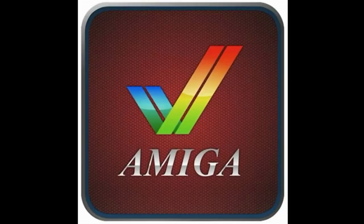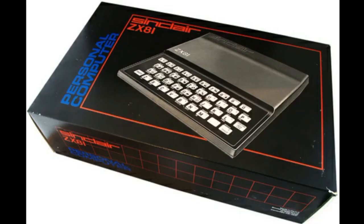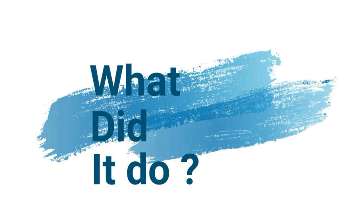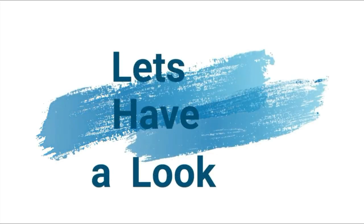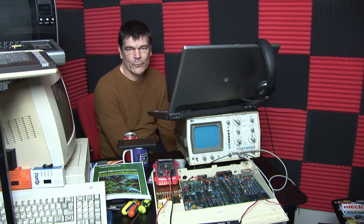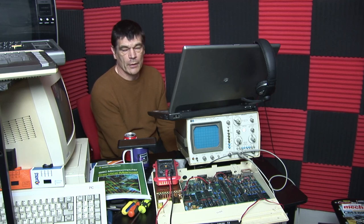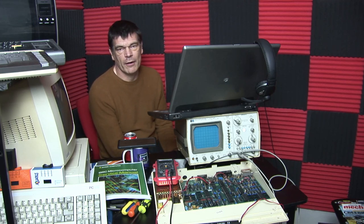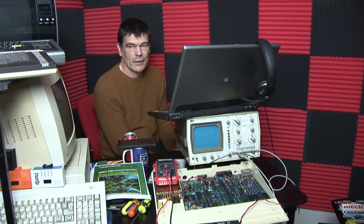Welcome to Retech and the ongoing saga of the BBC Micro. If you saw my last episode, or even the one before that, we've covered trying to get one of these machines working. I did a bit of a part swap around just to get one of them working because I want to do a MIDI-based BBC Micro episode.